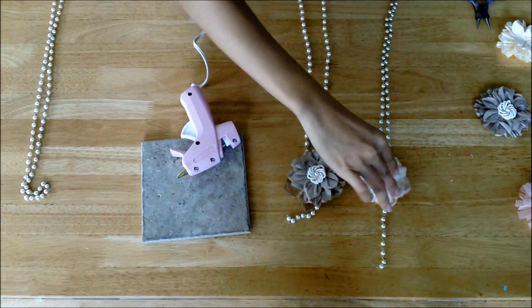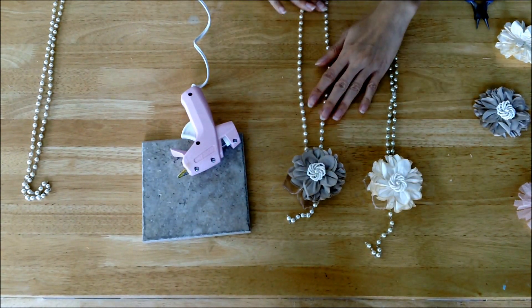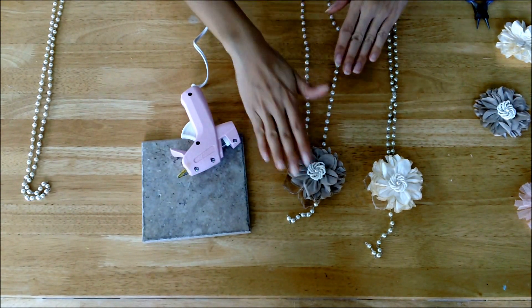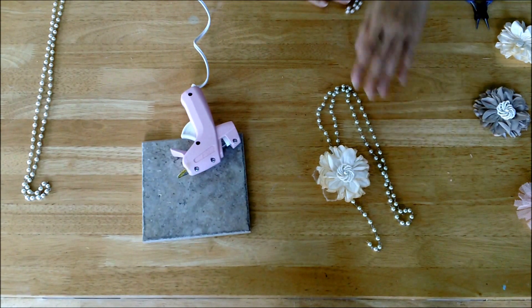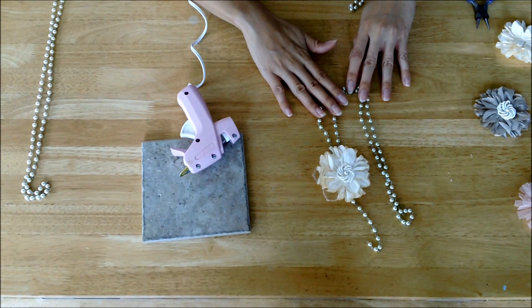And there you are — there's your completed necklace. These necklaces make beautiful presents, or you can make a couple for yourself. We also have kits that allow you to make two of these in one kit, available at your local scrapbook store or online store. You can buy them at MayaRoad.com. Thanks for joining me today.